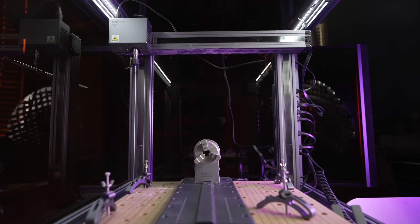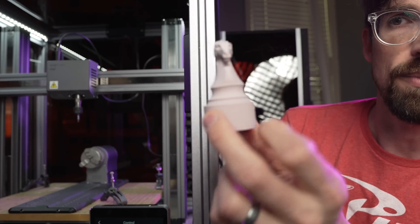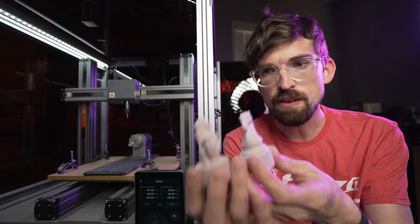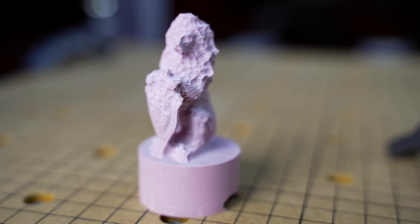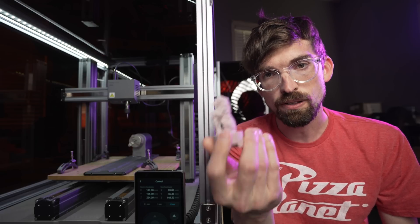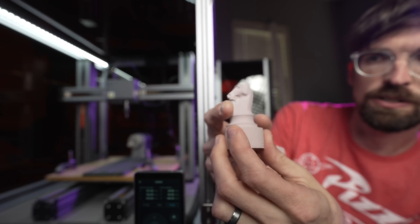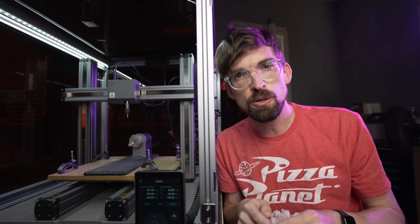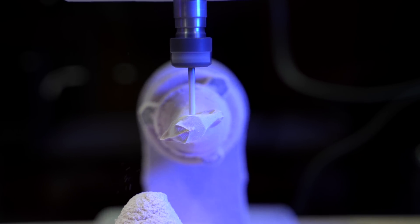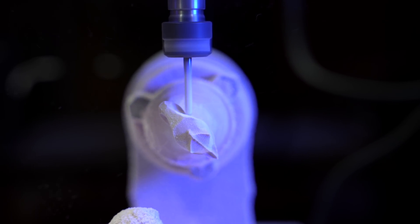This is the rotary attachment you can get with this machine that turns the CNC from a three-axis to a four-axis CNC, and it is honestly a lot of fun to play with. These are test files they give you — this one I just ran a roughing pass so it doesn't look super great, but you can see how it carves 360 degrees all the way around. This more finished one shows what you can achieve. Being able to do stuff like this is pretty cool, and you can also use the rotary with the laser module.